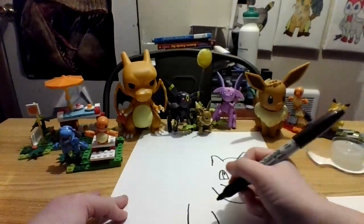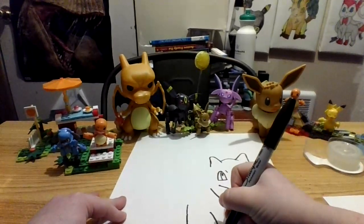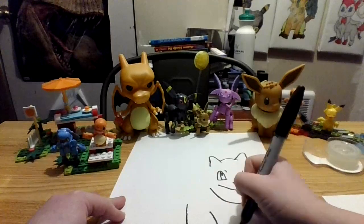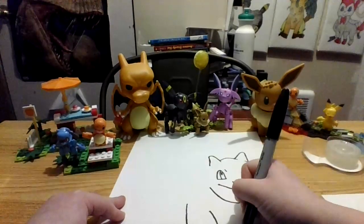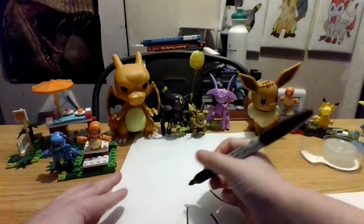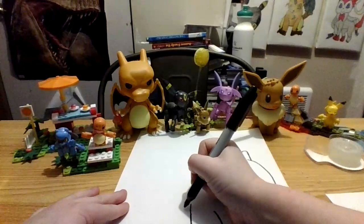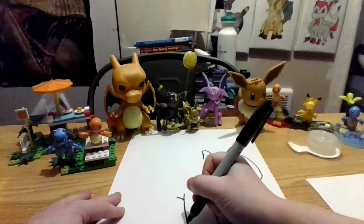So next let's draw his foot underneath here where you can't see. So that goes like this, down here, little V, close it off, small line, little V, close it off, small line, little V, close it off. And then curve up to here. Next let's draw his last foot. So from here, right here we're going to curve. Stop there, pretend it's going behind his other leg.